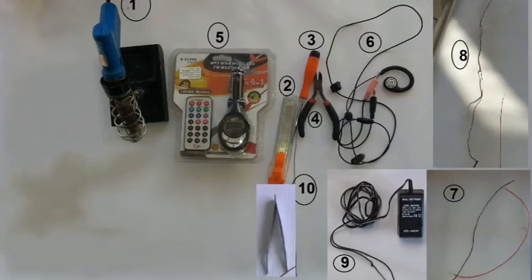9. Power supply, 12 volt DC. 10. Tweezers.